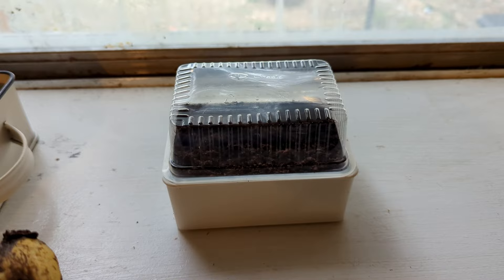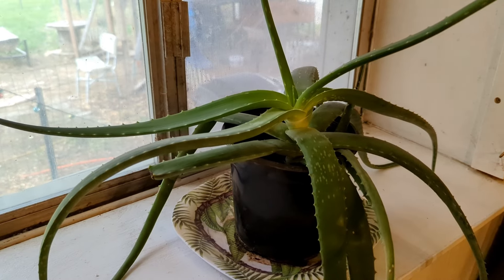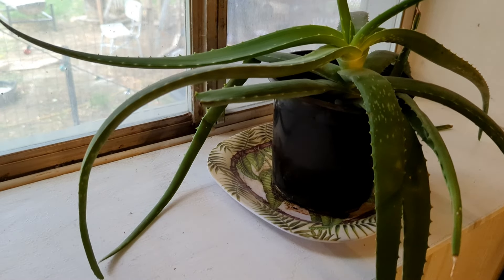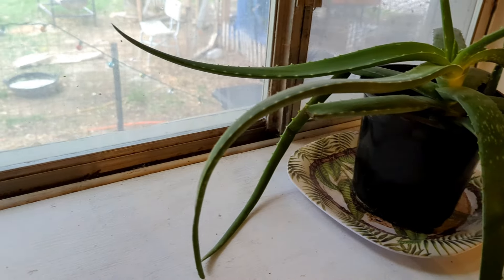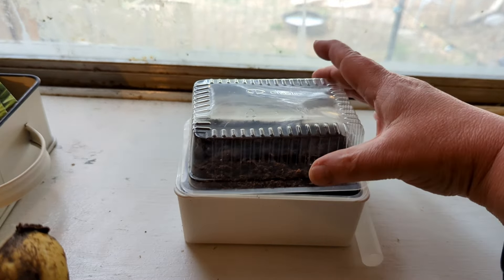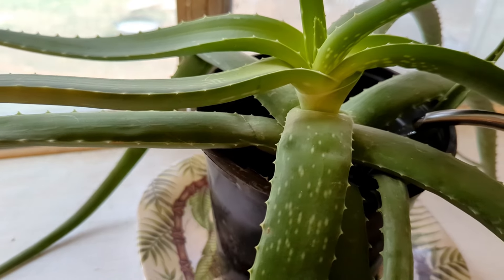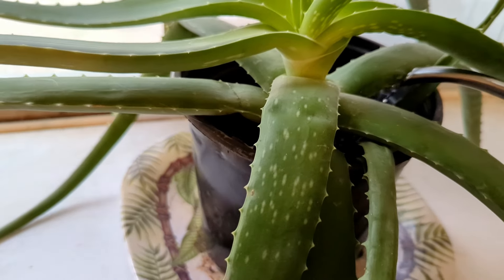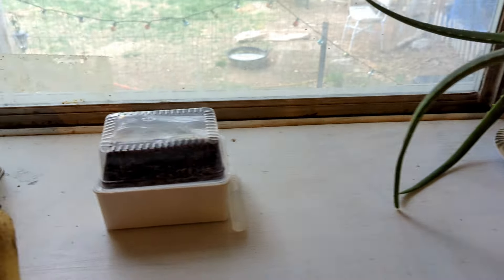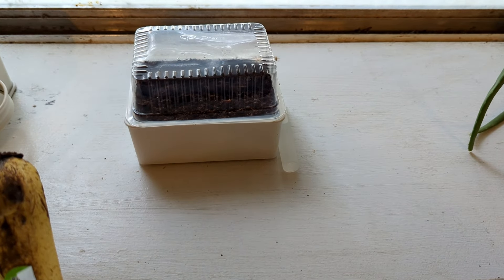I put my little microgreens kit in the window, hopefully ready to grow, next to my really big aloe vera plant that's doing really well — I got that for three dollars at the local herb shop in Mount Pleasant, Utah at Kathy's Herb Shop. I'll keep my little spritzer right next to it. I hope you enjoyed this little gardening segment. We'll be back in a week to see how it turns out, but now we'll get back to our sweet potato flatbread.